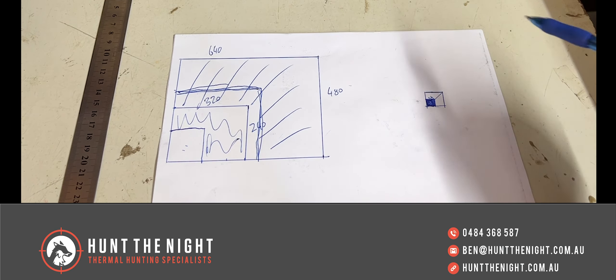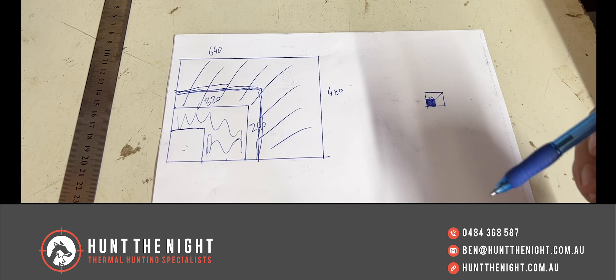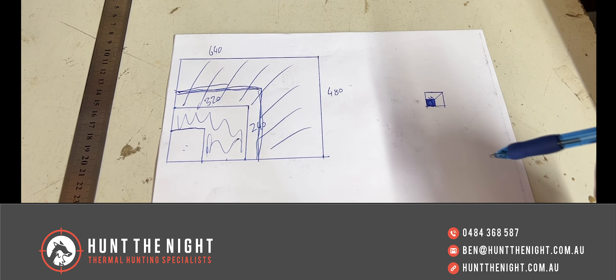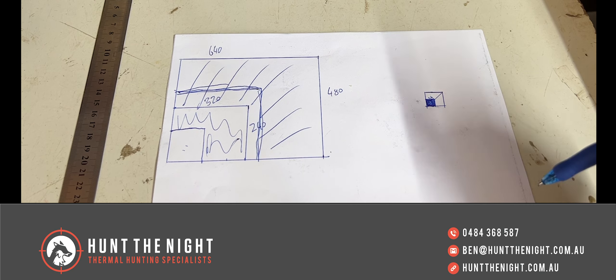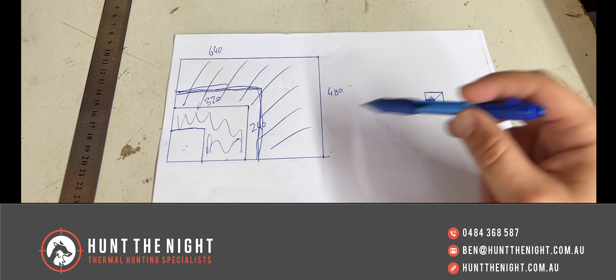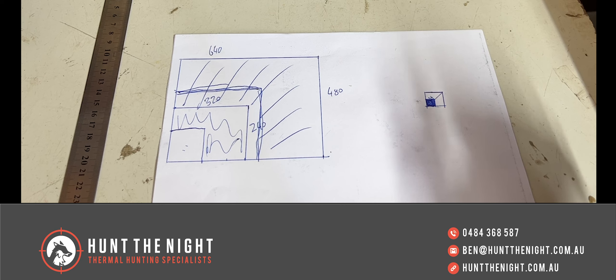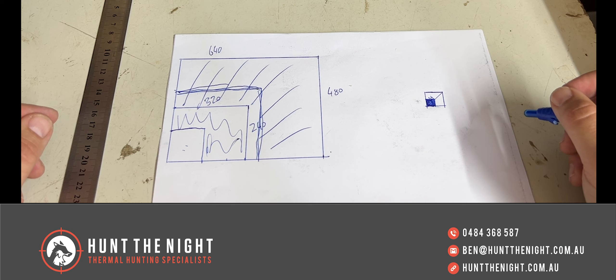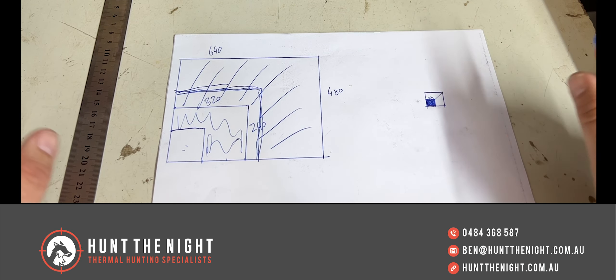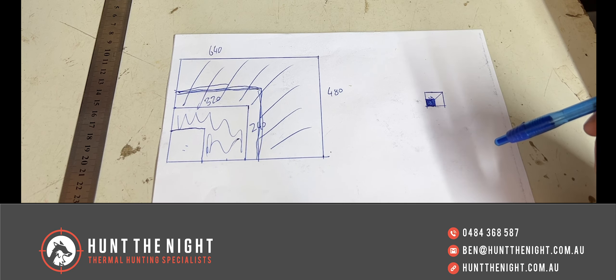My idea is you get the widest field of view and the biggest sensor in your spotter, and then you get the sensor and base magnification that's going to work best for you in the scope. If I'm shooting big game at shorter distances, I'm taking the biggest field of view and the lowest base magnification I can. Base magnification is the key because image quality depends on your zoom. I hammer on small game a lot because we support a lot of people shooting wild dogs and foxes - they're small and they're further away, so smaller sensors with more magnification are better.